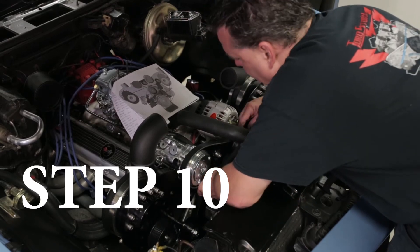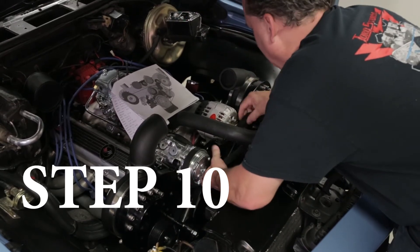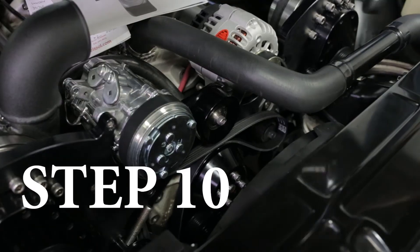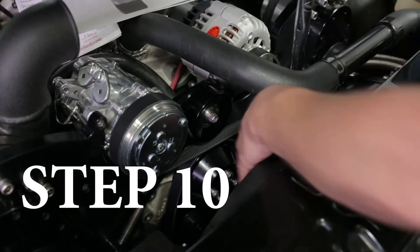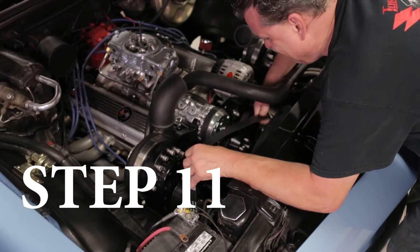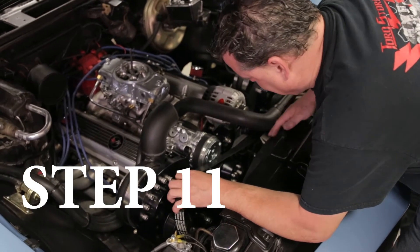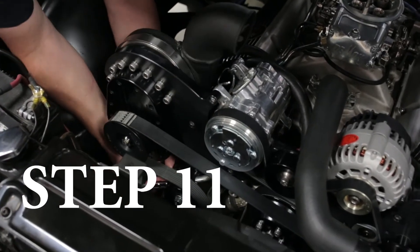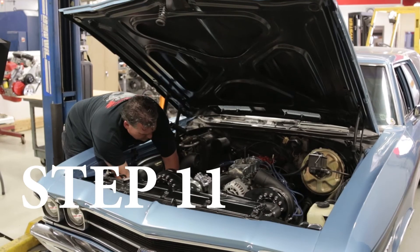Step ten, install the six-rib belt. Step eleven, install the eight-rib supercharger belt per diagram. If you don't have the automatic tensioner, adjust the belt to proper tension.